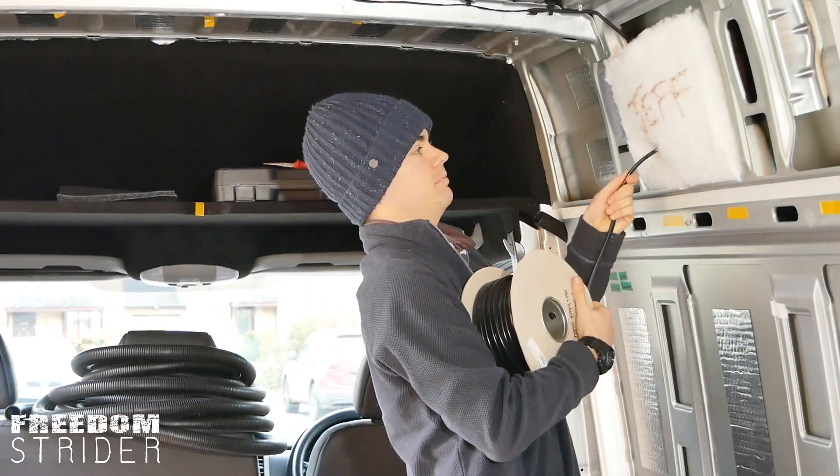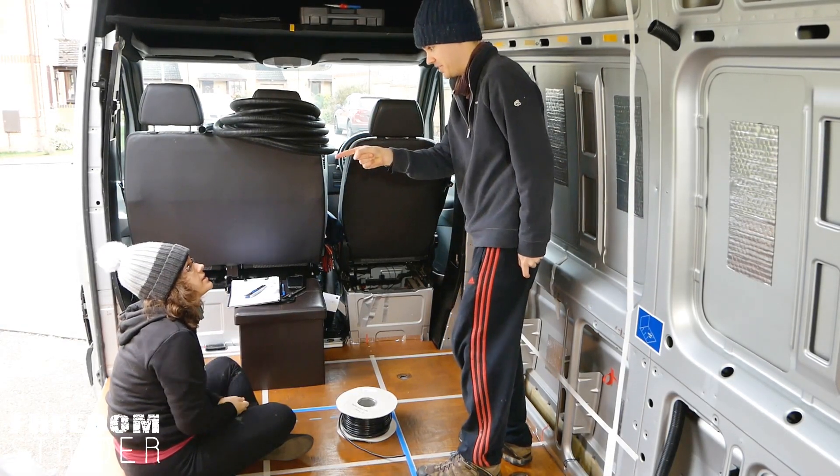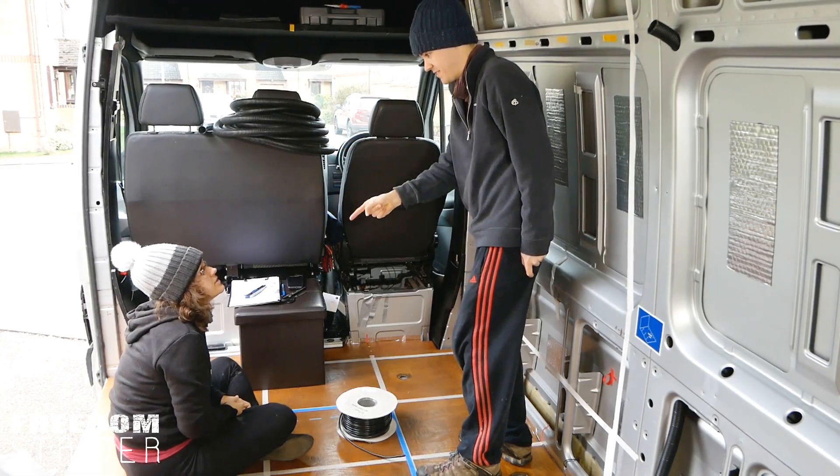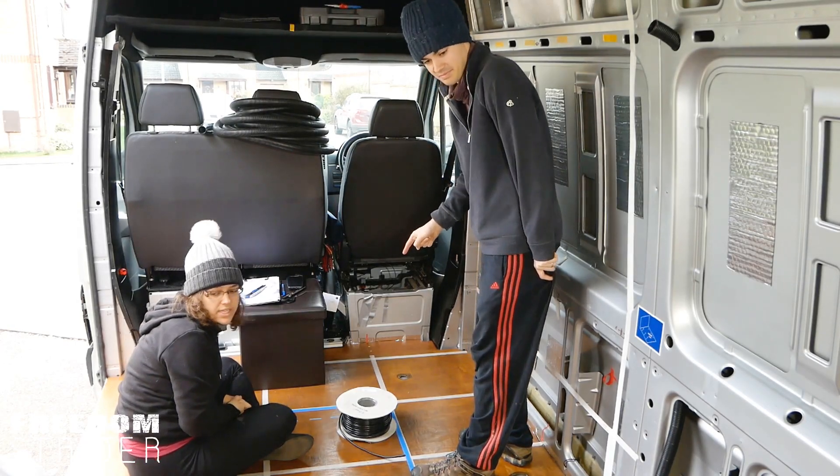Jeff needs power! We need tape - because if we run 15 cables through this conduit we're not going to know which one connects to what. Labels, guys. Labels.